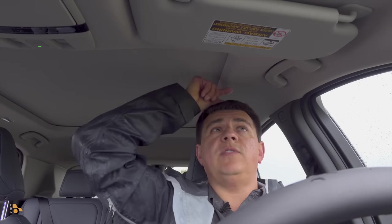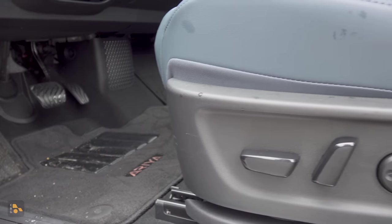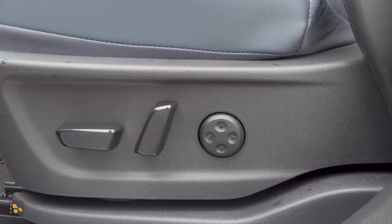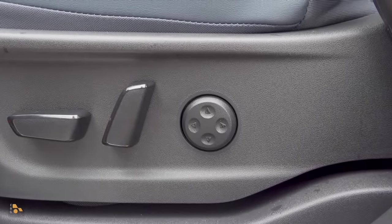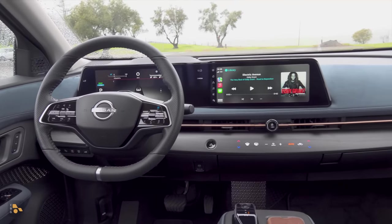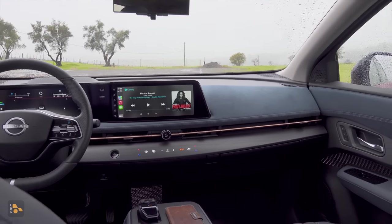Moving up front, taller drivers are definitely going to be happy. I have about an inch and a half of headroom even though this model has the large panoramic moonroof. That's just due to the more upright profile we have here. This platinum trim has a multi-way power adjustable driver seat with four-way adjustable lumbar support, but unfortunately the power passenger seat has no adjustable lumbar support at all. Keep in mind the interior is identical between the single motor and dual motor versions.